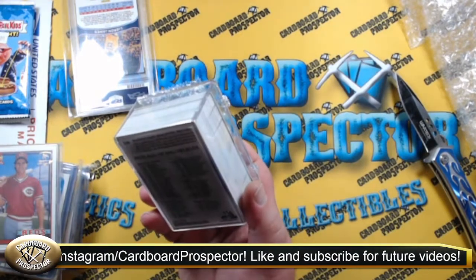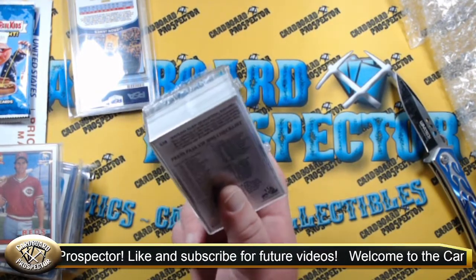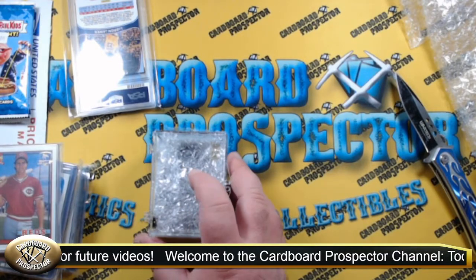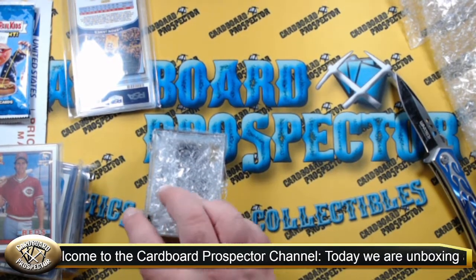This is actually a NASCAR set that we got at an auction recently from BITG, and this is the complete set. I think we might save this for an Everything Collectibles Tuesday and run through that.